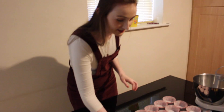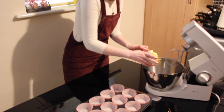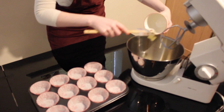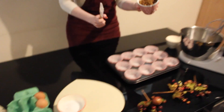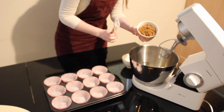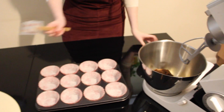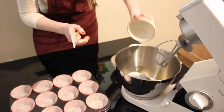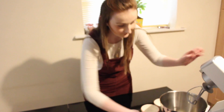We're going to go ahead and make our cupcakes. We need 115 grams of unsalted butter that is chopped up — put that into the mixer. We also need 150 grams of dark soft brown sugar and 100 grams of caster sugar. We're going to beat that together for about four to five minutes until it becomes light and fluffy.